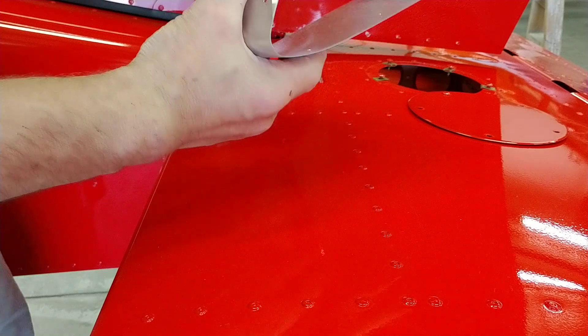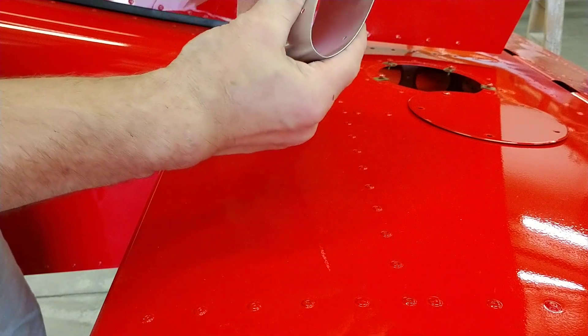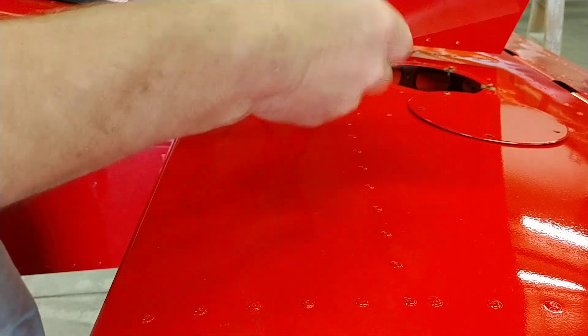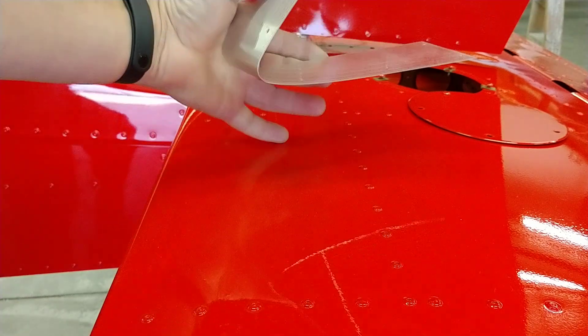Once that is formed, we can tweak it just a little bit. It doesn't take a whole lot of squeezing to get it very close to the shape. I'll show you how close it fits up here.